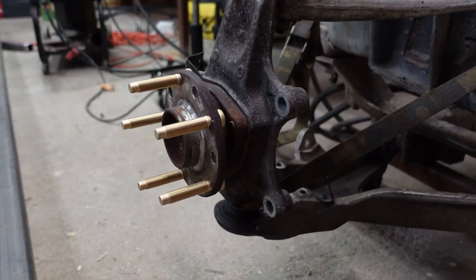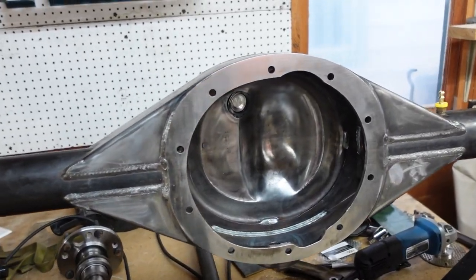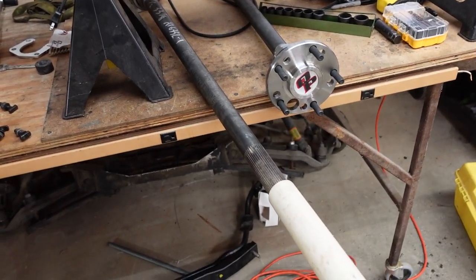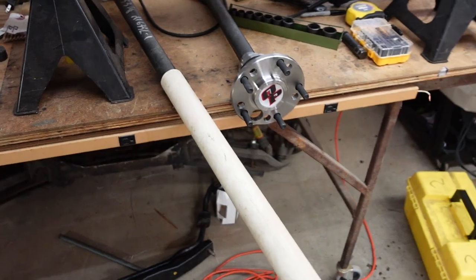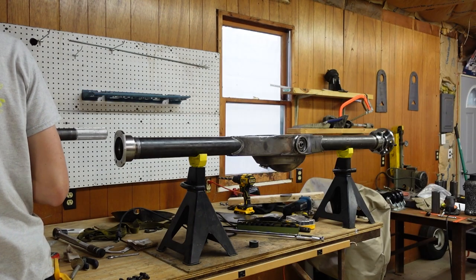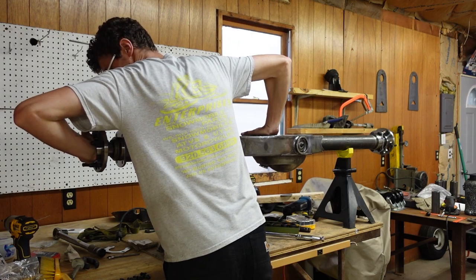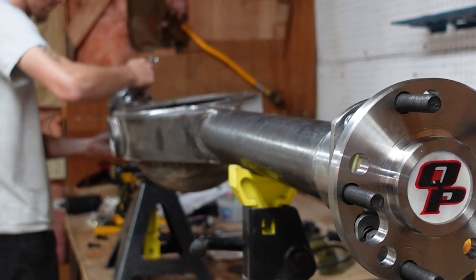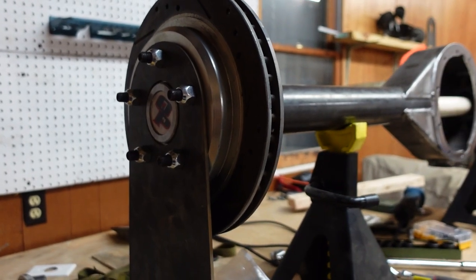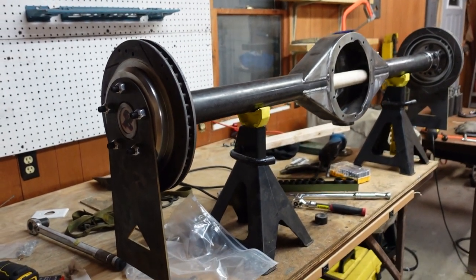The Corvette front stub is put back together and ready for the frame jig. Now we've got to put the nine inch together. I don't have the center section yet, so there's nothing to hold the axle tubes in the center. I cut a piece of one and a half inch PVC — it slides right over the splines and holds the axles centered. The C5 front stub and the nine inch are prepped and ready for the next step.